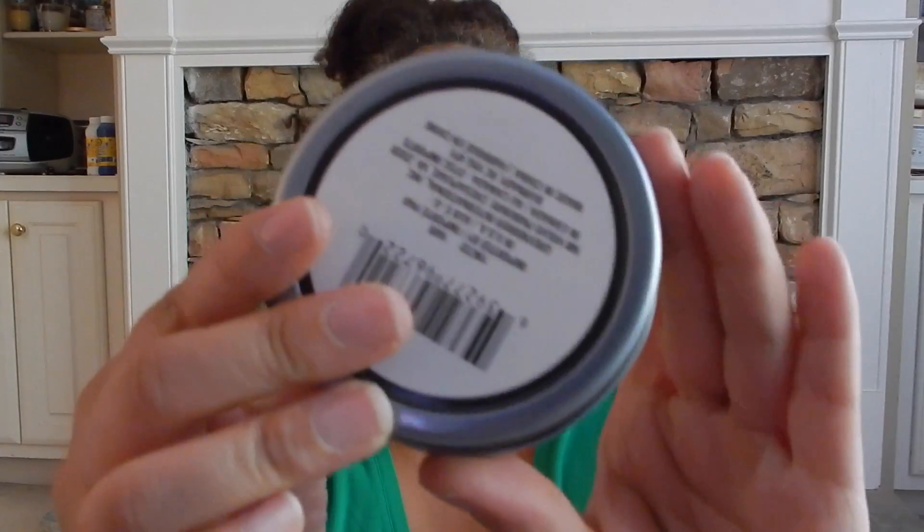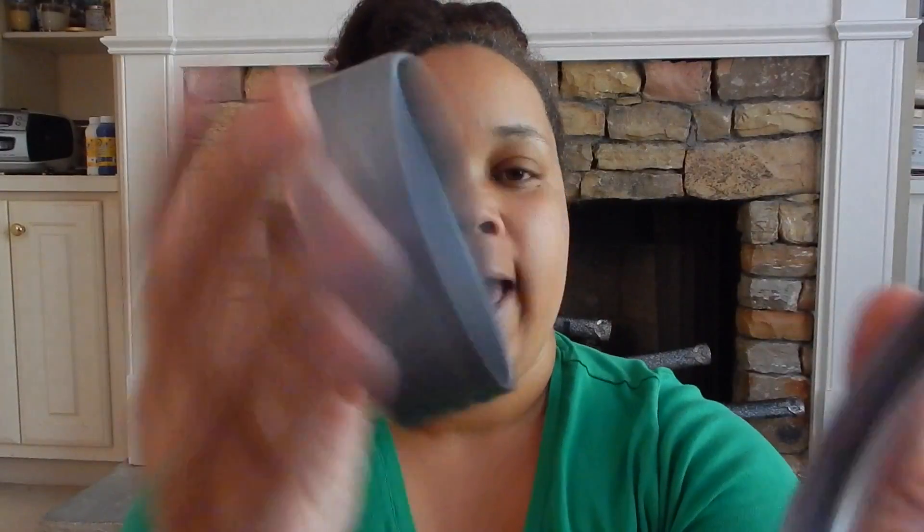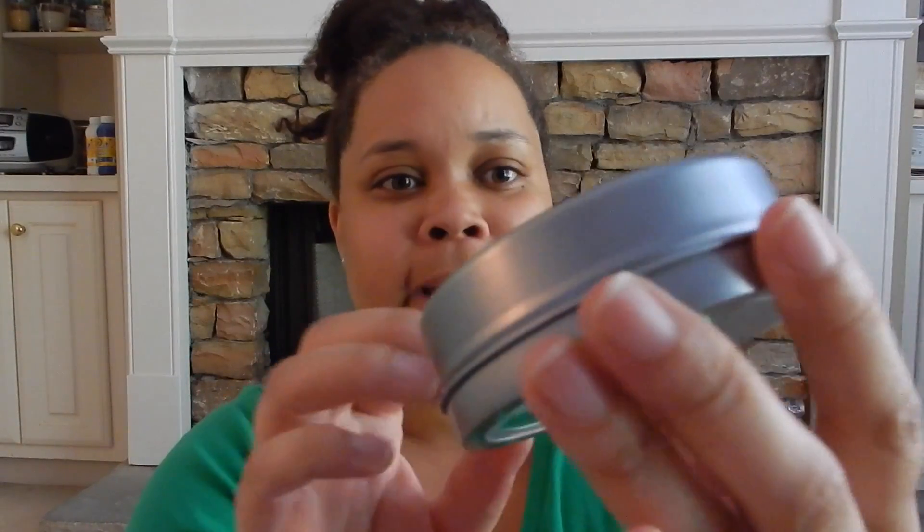The next thing that I picked up was this magnetic container. I felt that I could put little push pins and little whatnots in it and put it on the refrigerator, because it seems like every now and then we're looking for a push pin and they seem to disappear around here. So just to keep them all in one area, I wanted to purchase this and put it on the refrigerator.